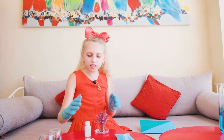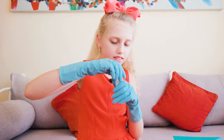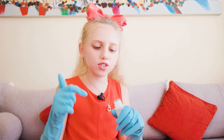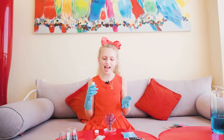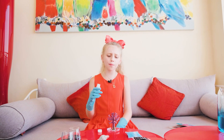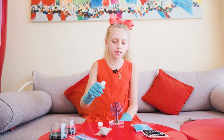And we pour the solution in. Now we have to just poke it off. Okay, now we open it and the final step is to pour the solution all over the pink parts.